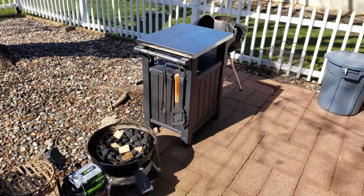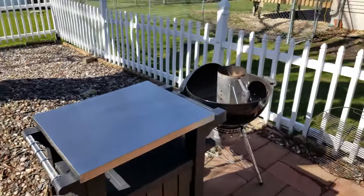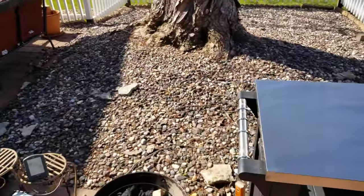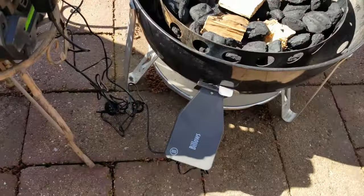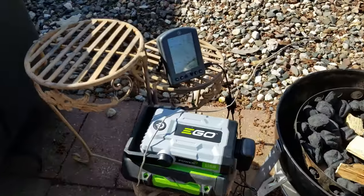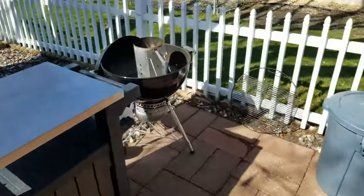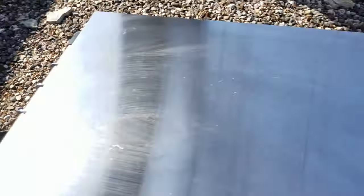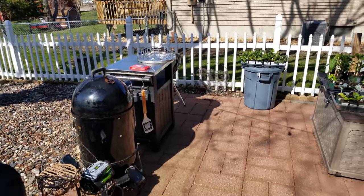Good morning, good afternoon, good evening — it's Saturday, May 7th. Going to make some ribs today using the rib ring for the first time. I'm setting up my smoker here: I've got my charcoal and wood chips, my billows connected to my EGO battery to power it and keep the temperature steady, water in the pan down there, and a little bit of charcoal lit in the chimney that I'm going to pour on top to spark this thing up.